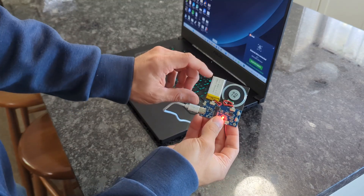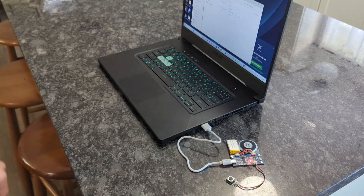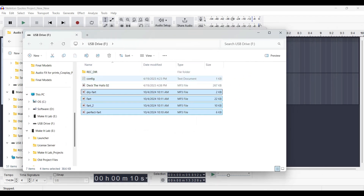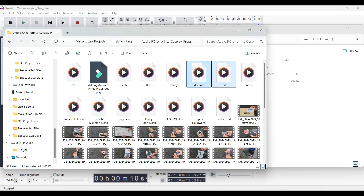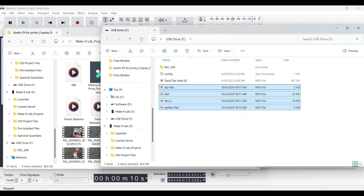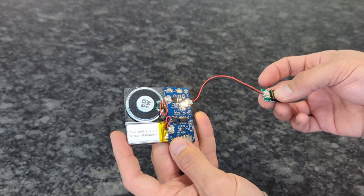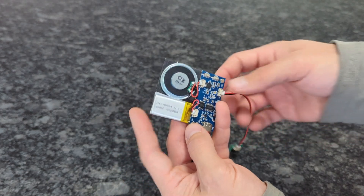To upload audio, just plug in the USB-C to the module itself and then plug it into the computer, but don't forget to power on the module or the computer won't be able to read it. Once your computer finds the device, it'll read it as a USB device — click into it and it'll open the folder that houses the audio you want to trigger with the buttons. Find the audio you want to add, then drag and drop it into that folder. Once that's done, eject the device and it's ready to trigger audio. One of the things I'm using this module for is to add fart effects to a potential fart gun.